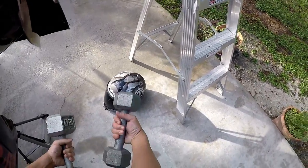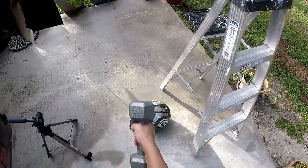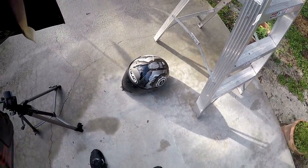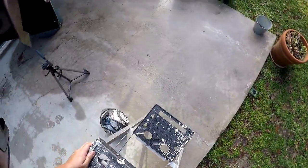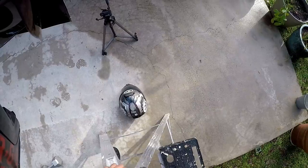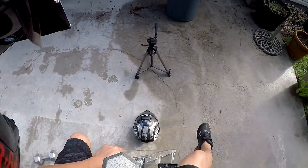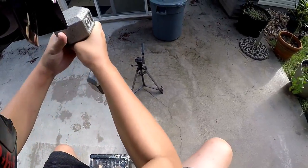Now I'm going to take these 10 pound and 20 pound weights, get on top of this ladder, and drop them right down to the top of the helmet to see what happens. This is actually going to be a higher drop than four feet because I'm sitting on top of the ladder — so probably like a drop from six feet.